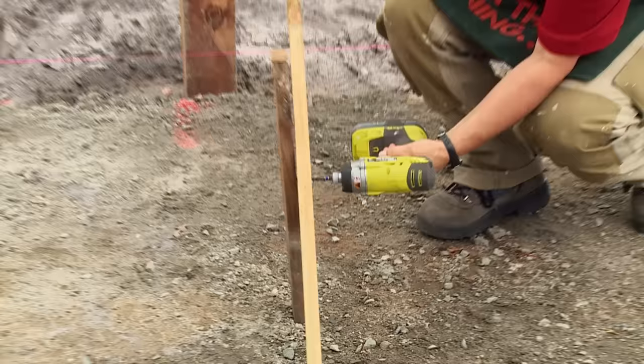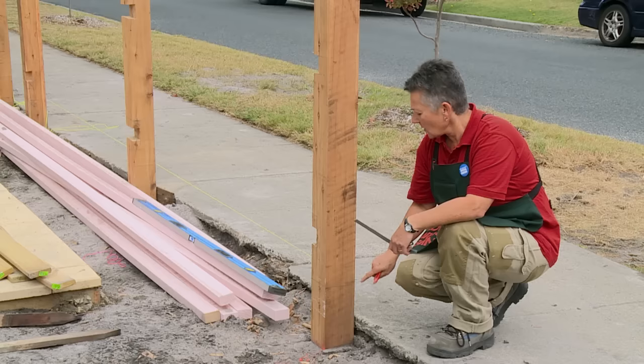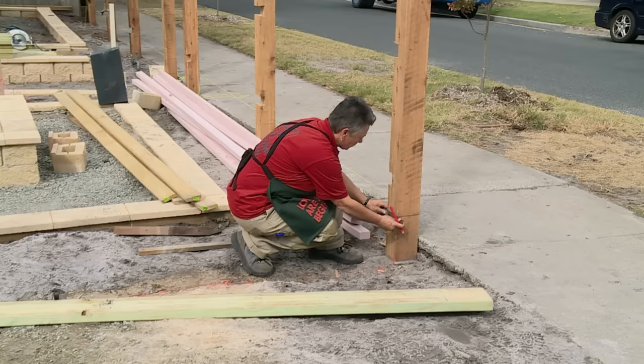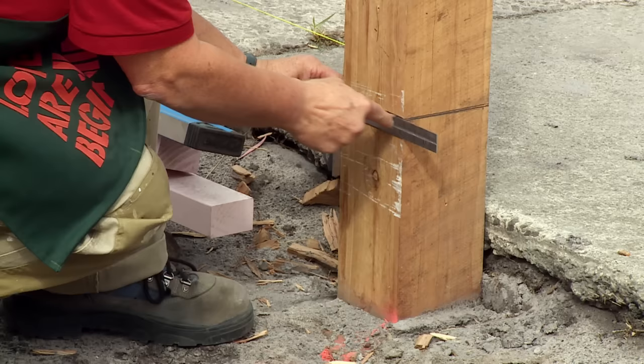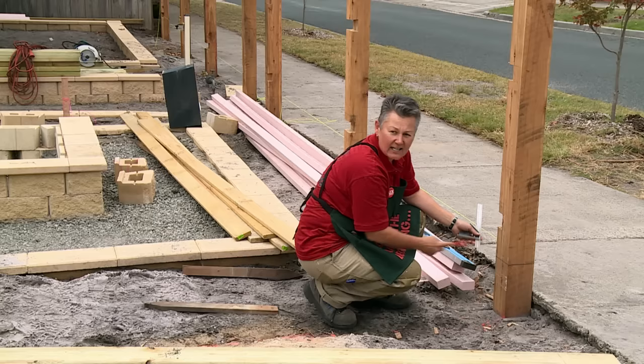Now that we've let our concrete set around our posts, it's time to remove all the bracing and start with our set outs. We're ready to set out for the plinth. The plinth is the bottom board that makes the fence look finished off at ground level and also supports your pickets when you put them in. The plinth we're using for this job is made out of treated pine, treated to prevent against rot or insects.